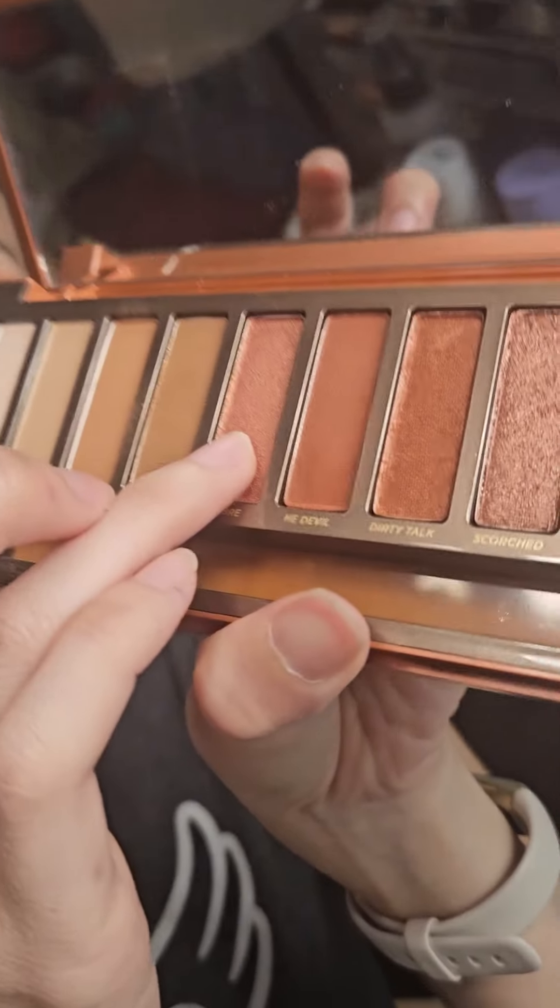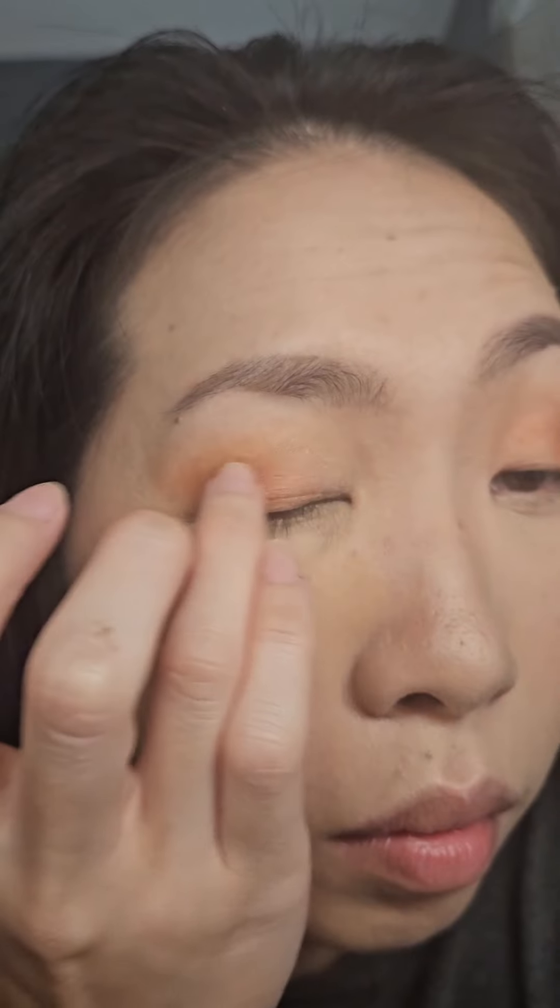Using my finger, I'm going to the shade Lumber and just applying that to the center of my eyelid. See how it goes from light, medium, dark?